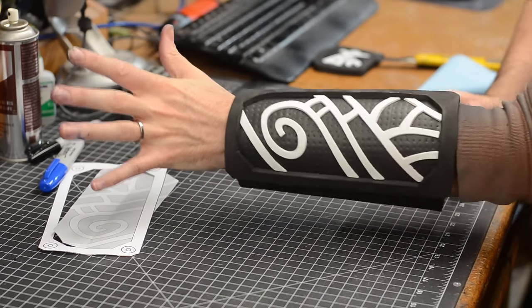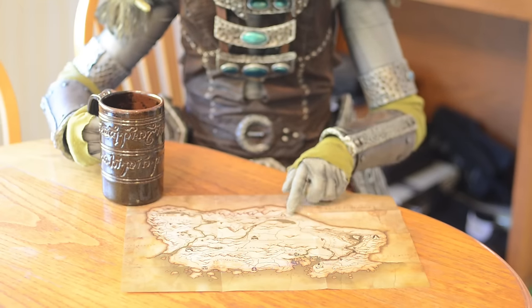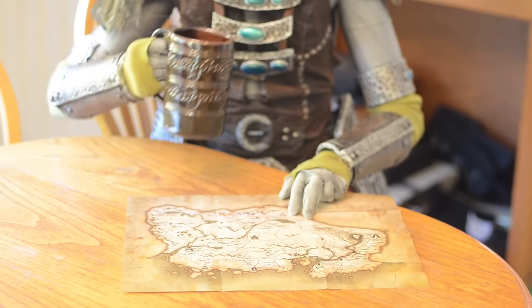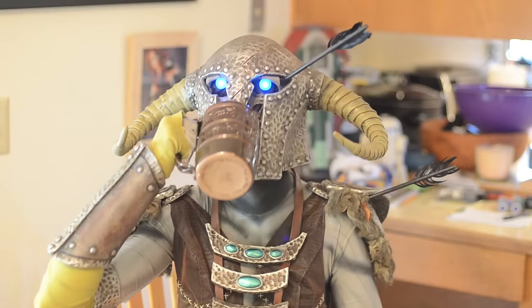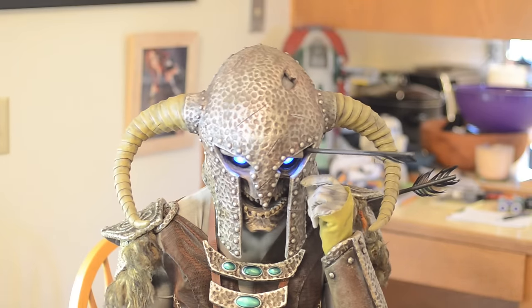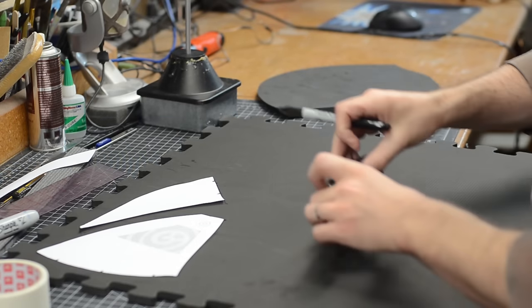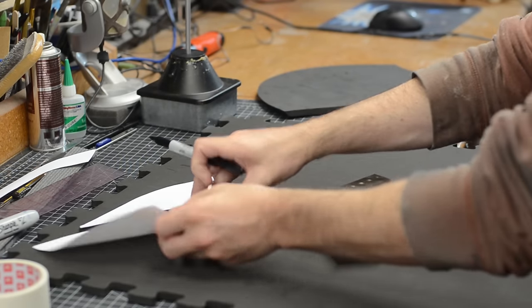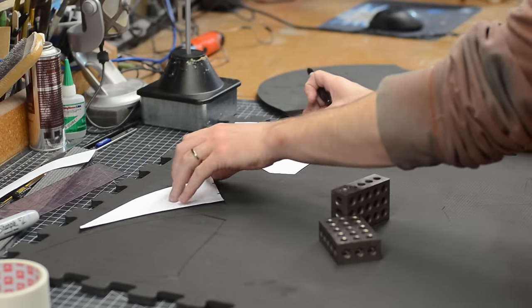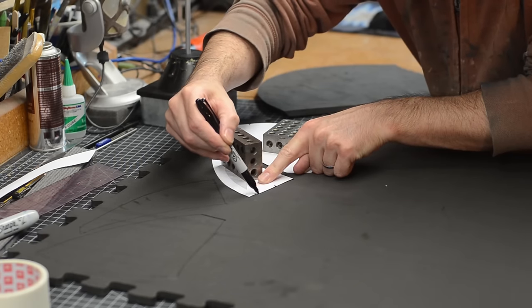Now flip your patterns over and make another one. The pauldrons were made from more floor mat foam. The patterns needed to be flipped over and traced to create just one shoulder's worth of armor, so everything here was done twice.